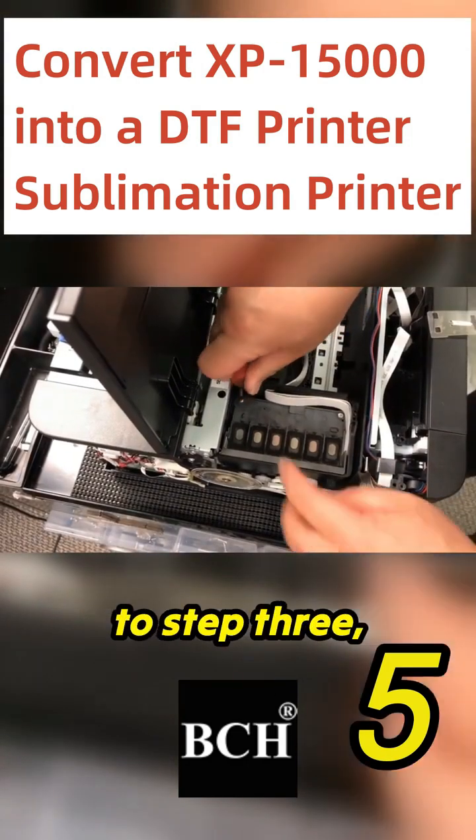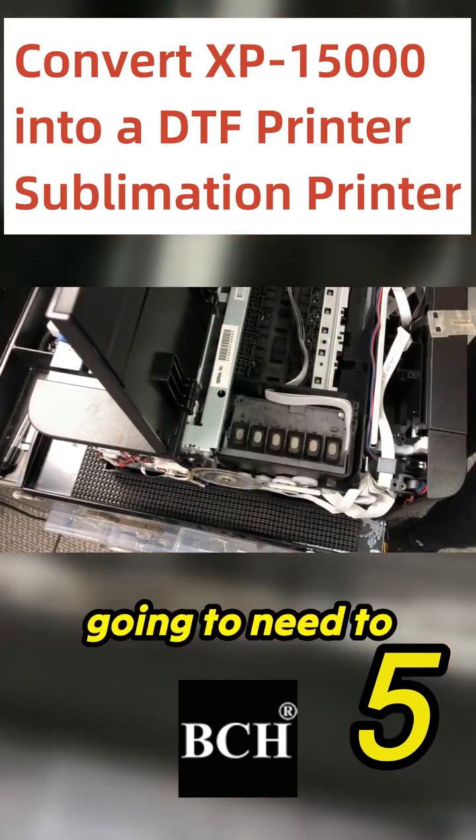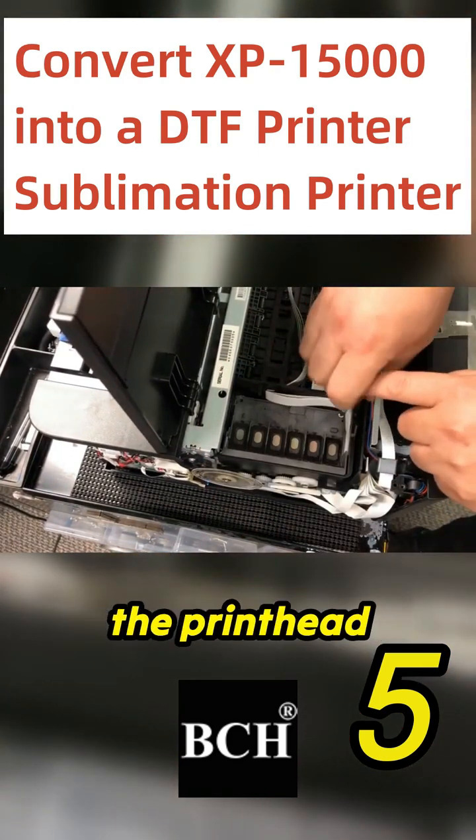We're going to step three: waterproof the printhead. I'm going to set the two screws on the printhead itself.